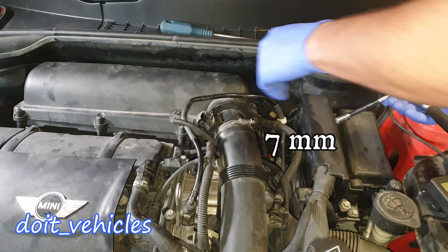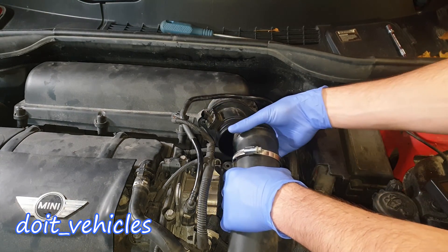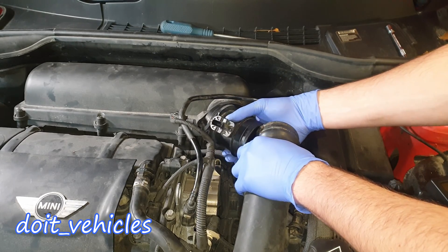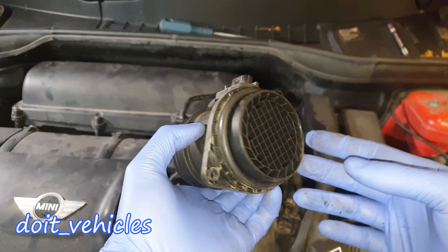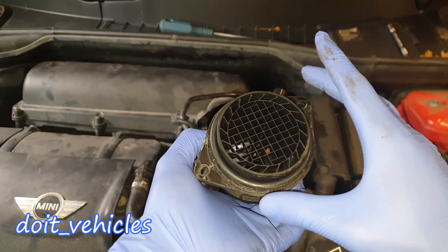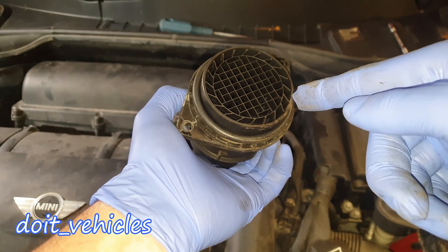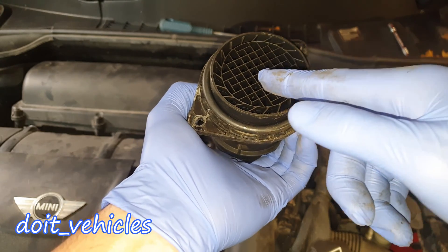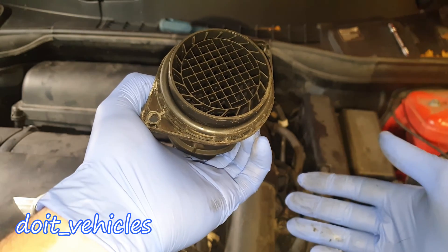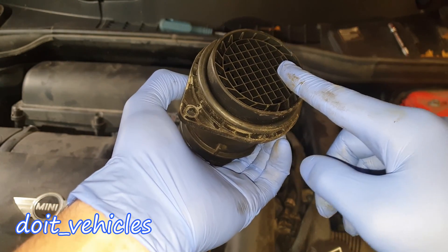With a 7mm socket, undo this hose clamp and now you're going to be able to remove the intake hose and wiggle out the mass air flow sensor. The air comes through this side and you've got these little squares which even out the flow of air so the readings will be accurate, because otherwise you might get a strong current on the side and in the middle there's less air, therefore more air goes into the engine unmeasured.